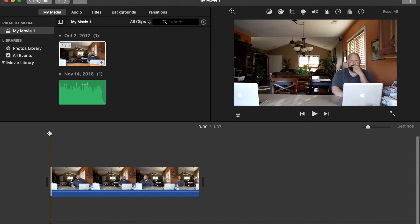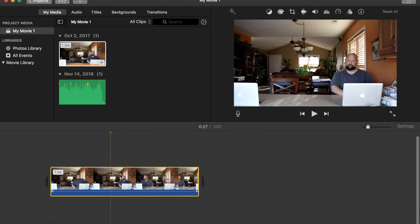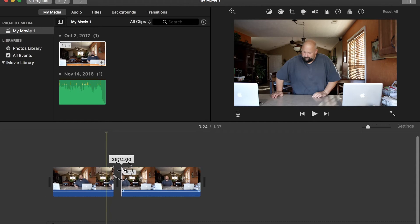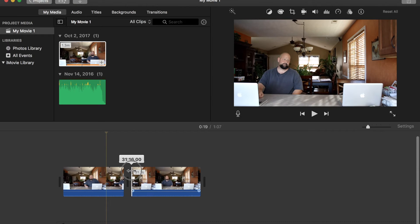Now let's go find a place to splice, or split, our clip. There we go, let's see right about there — looks good. So right-click, Split Clip, and drag the other clip right on top of the other one. Find a good place to start from to save some time. Alright, that looks right about there, that looks pretty good.